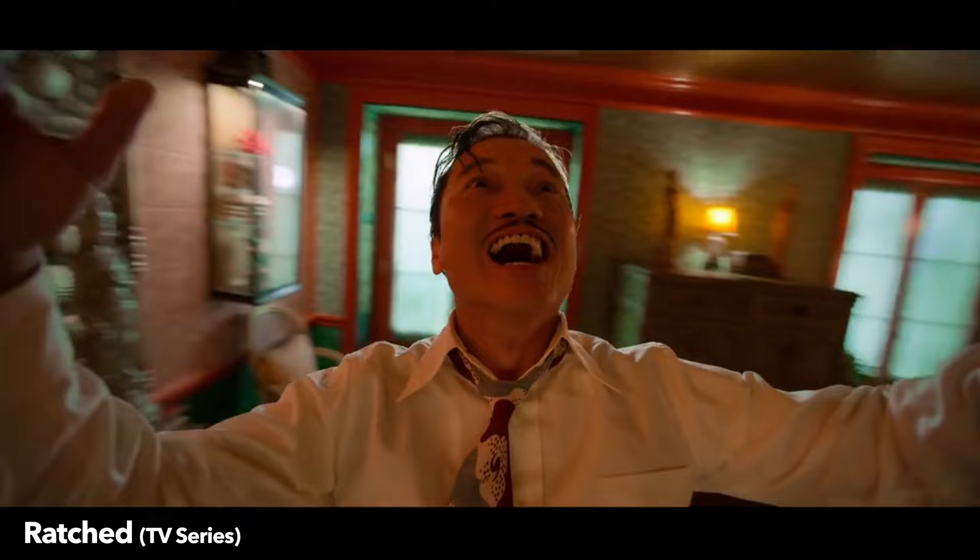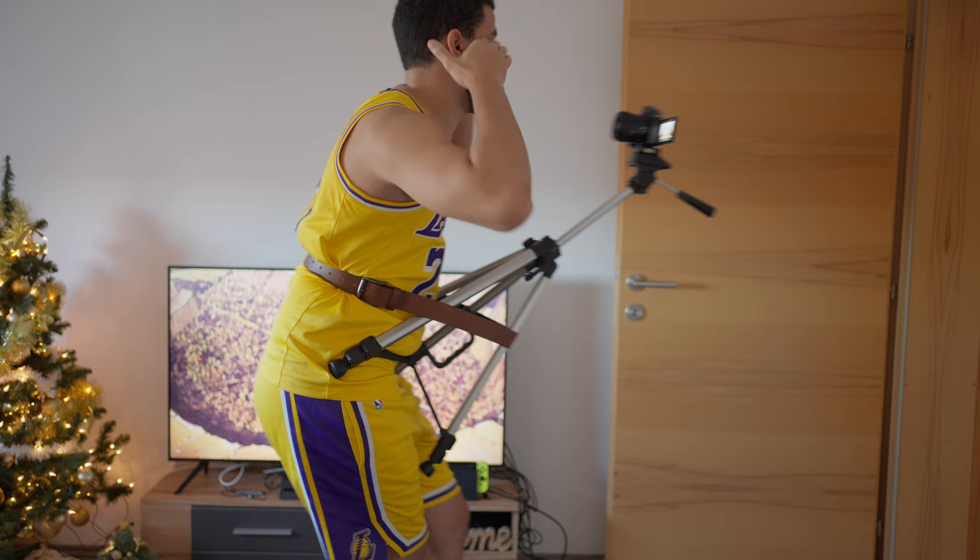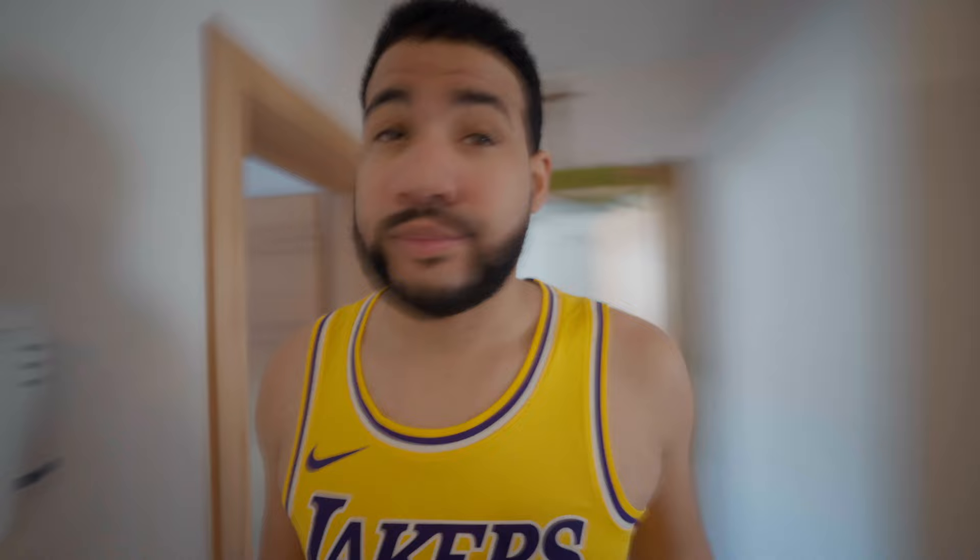The DC shot. Ever wondered how they achieve shots like this in movies? Well, to be honest I don't know what they use, but here is my simple solution. Take your tripod, place it on your body like this and use something to keep it in place — I'm using a belt. In your camera, lower your shutter speed and click record.